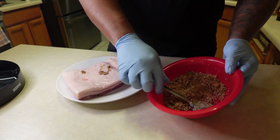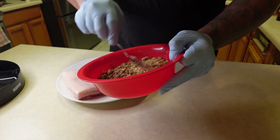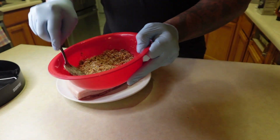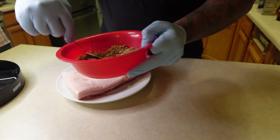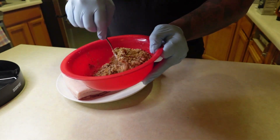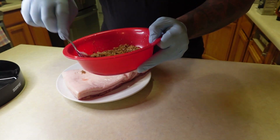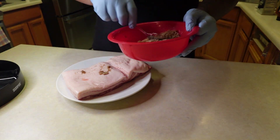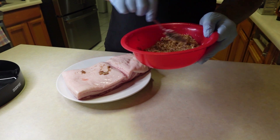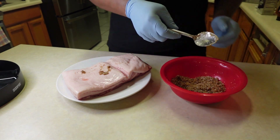So now we've got a mixture here. This is honey, red chili pepper flakes, brown sugar, kosher salt, black pepper. This is going to be my bacon cure. This piece of pork belly is about a three-and-a-half to four-pound piece of pork belly. It's going to sit in this for the next seven days.